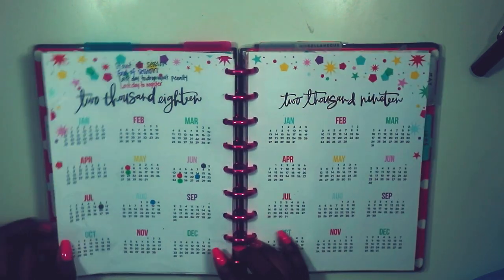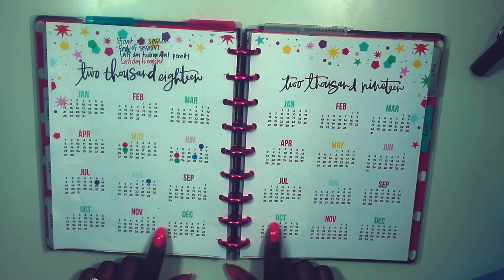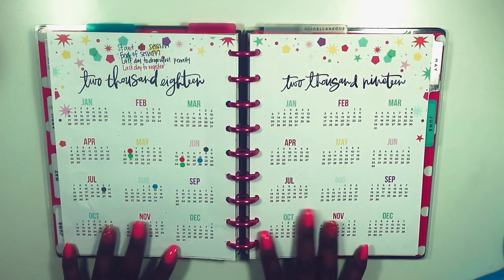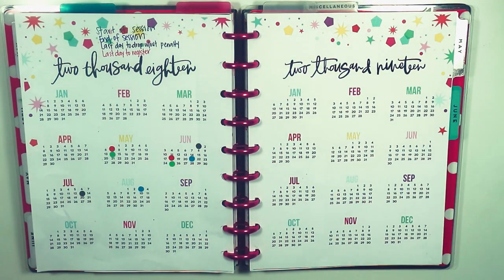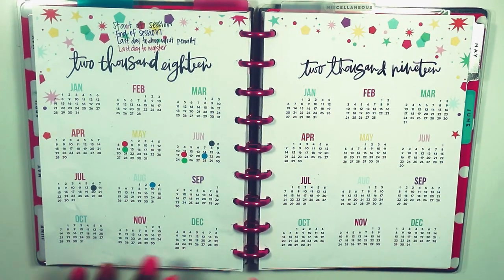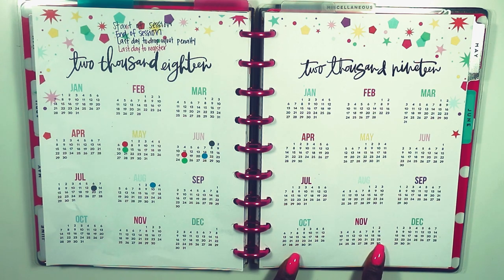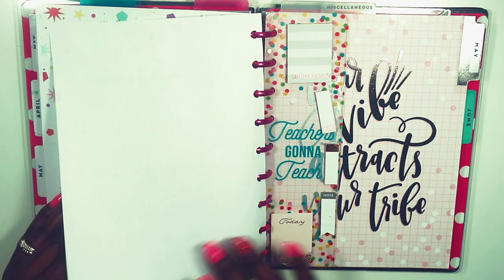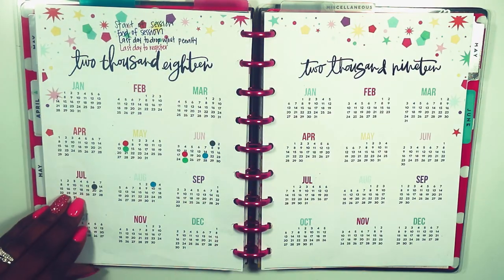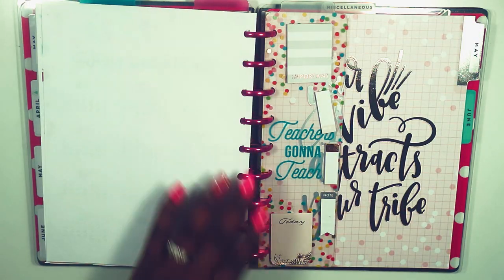The first thing you see is I went in and made a copy of these two pages. I used my HP Envy printer and made a copy of 2018 and 2019 so that I can put them in the back section without losing pages.